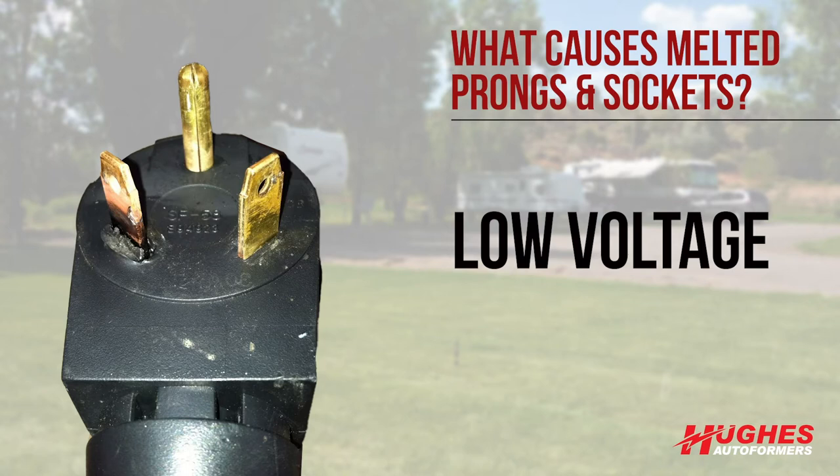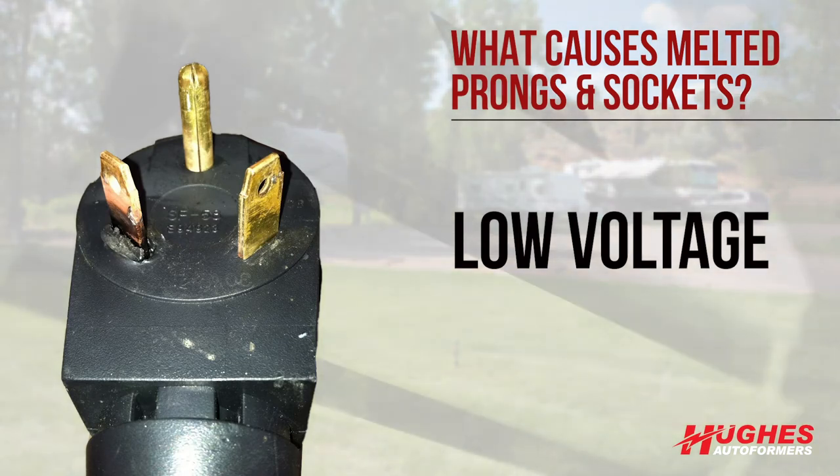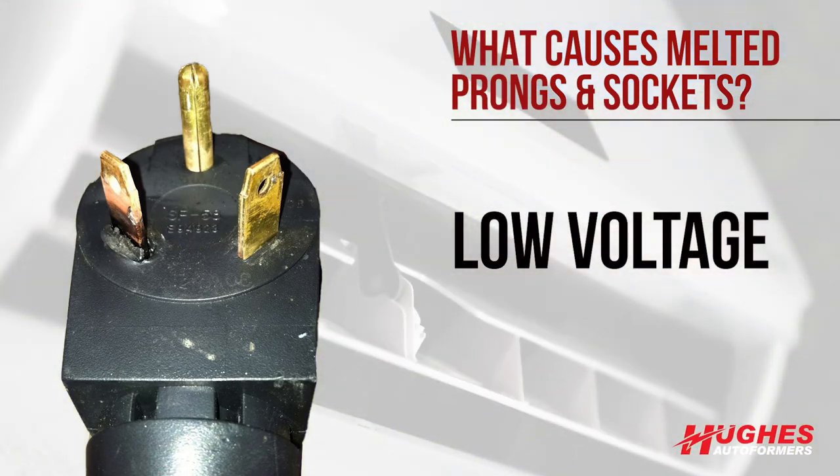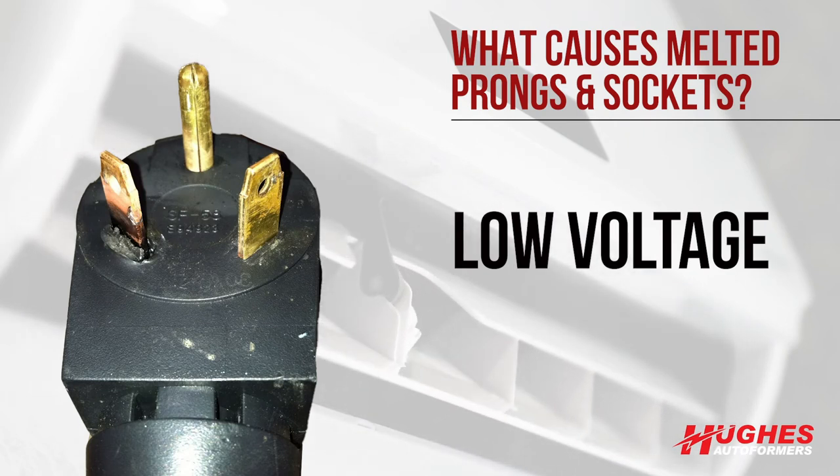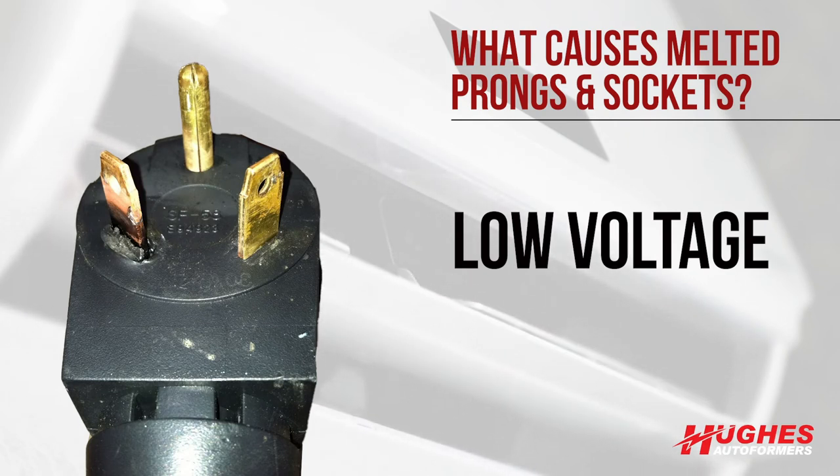Low voltage can also be a cause. This is because with inductive loads, the lower the voltage, the higher the amp draw to compensate. For example, your AC unit that normally only draws 12 amps may now require 16 amps at a lower voltage. Amps are the flow or volume of electrons going through the wires.